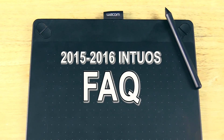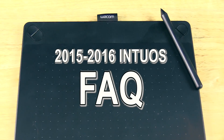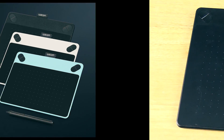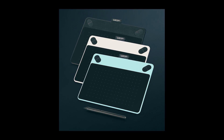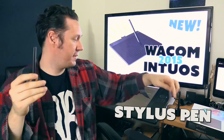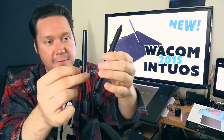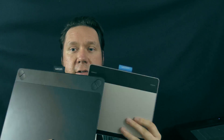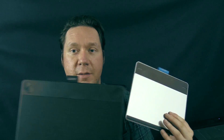Hello there, I'm artist Aaron Rutten, and in this video I'm gonna answer some frequently asked questions about the new 2015 Wacom Intuos — the Intuos art, draw, comic, and photo. I've created a series of videos about these tablets, from an unboxing to a complete review of the Wacom Intuos art, and though I answered a lot of commonly asked questions in those videos, there's still a lot of questions getting asked in my comments, so I thought I'd address those today.